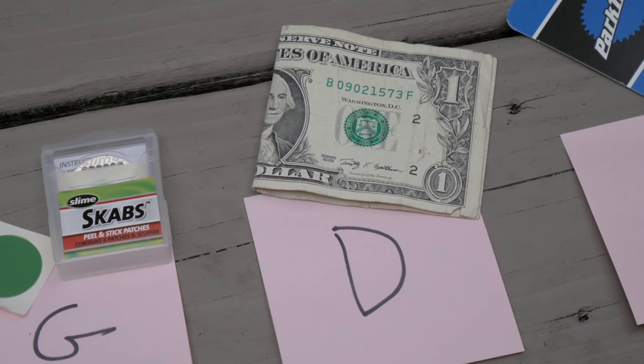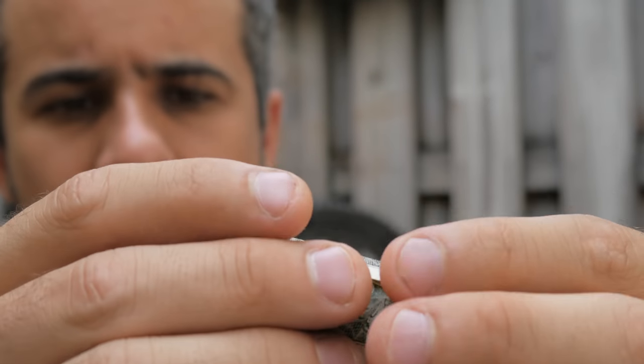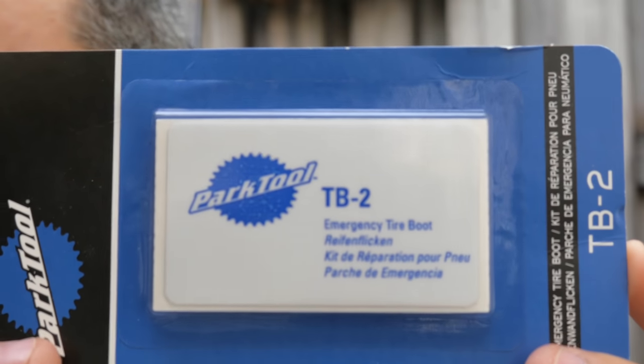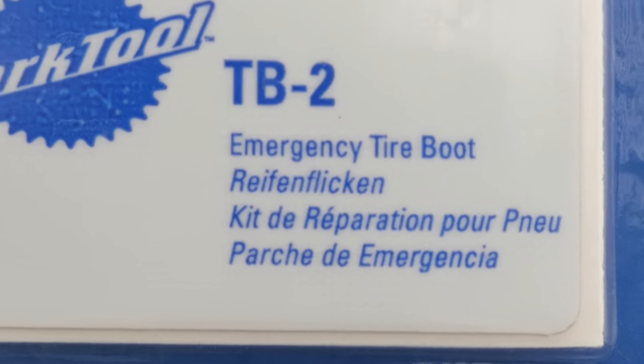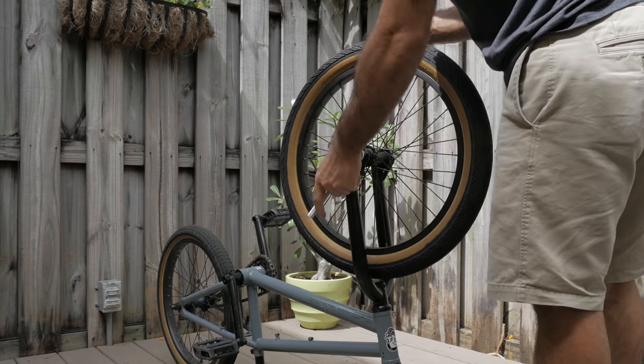Then we have a dollar bill — this is a well-known hack which I'll demonstrate in this video. Then finally we have a Park emergency tire boot, which is made for sidewall repairs. I labeled it B for boot, but changed it to R for Reifenflicken. It seems that our German friends have a dedicated word just for tire patches.